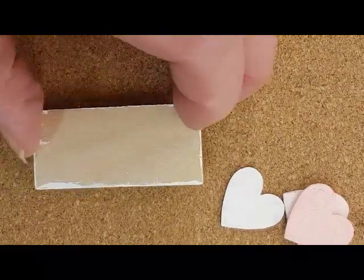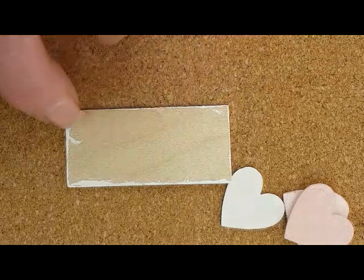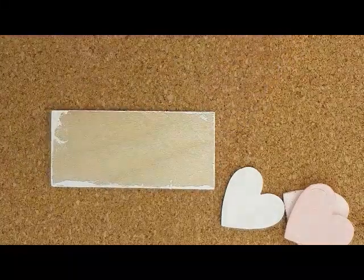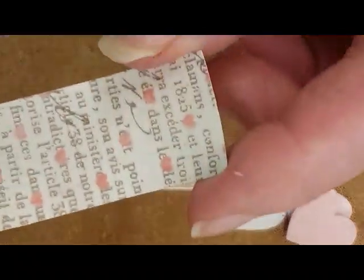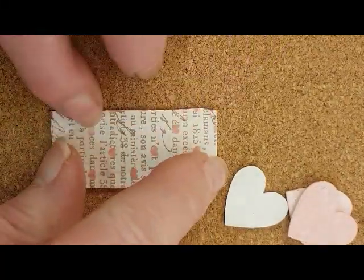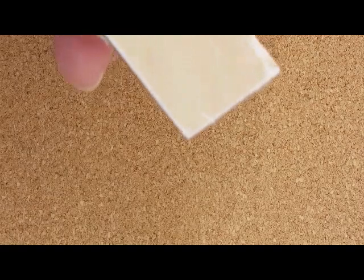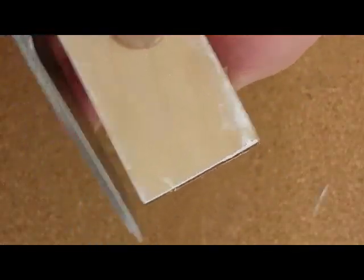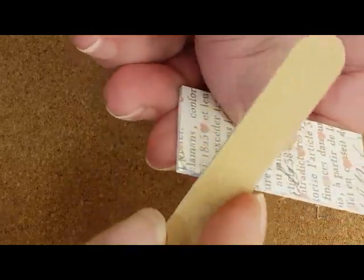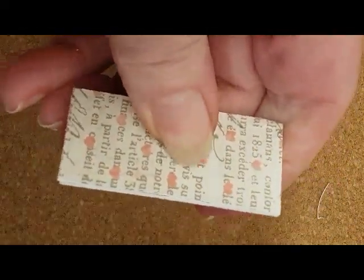I cut a popsicle stick approximately the size that I wanted for my plaque. I painted the edges white and just a little bit onto the edge so that if my paper doesn't quite fit, the white will cover the wood part. I trimmed a bit of scrapbook paper to go onto the popsicle stick and glued it in place. To finish the paper on the plaque, I trim with scissors any of the paper that's overlapping, and then use an emery board to go over the edges to make the fit as tight as possible to the popsicle stick.